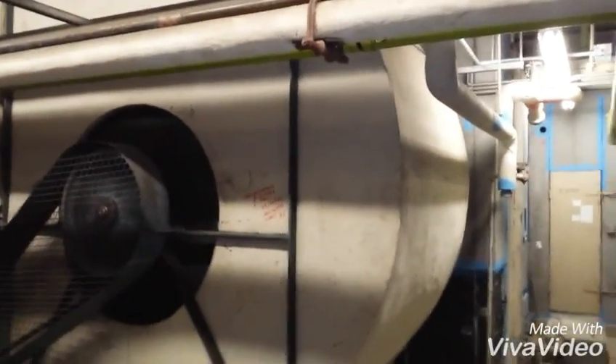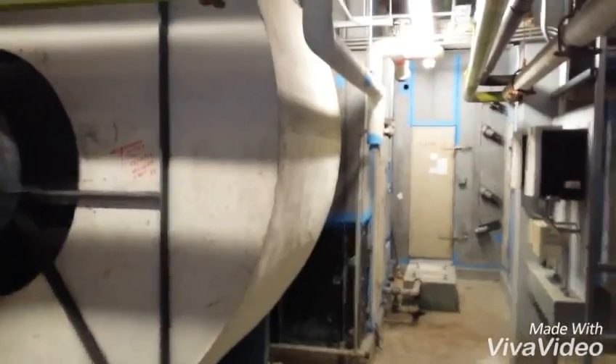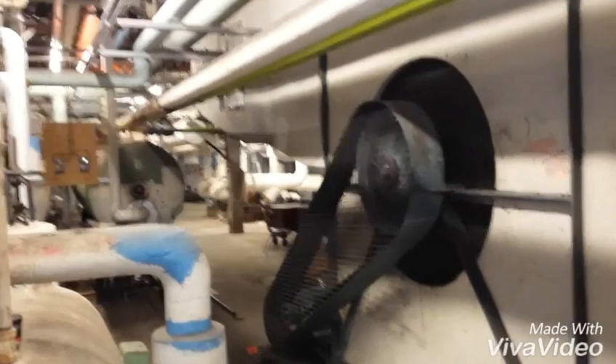Someone could touch this, do some work in here, turn this fan off, change these filters, turn the fan back on — where's the air going? Down the tunnel system to Play Care.